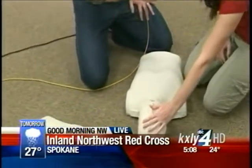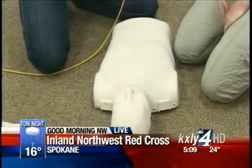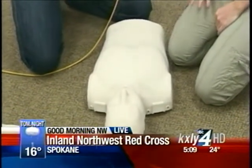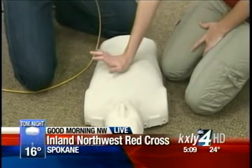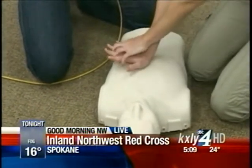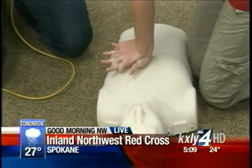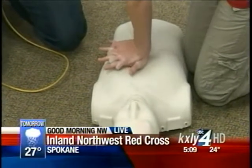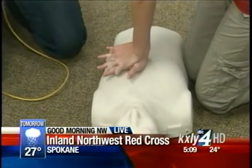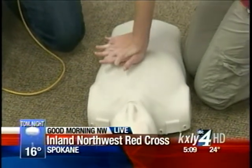So you determine that they're unresponsive, now you check for breathing. After you check for breathing and establish that they're unconscious and not breathing, you can determine that this person needs CPR. At that point, you do want to put your hand on the chest — it's going to be in the center of the chest. Then you're going to put your other hand on top and place yourself right over the person so that you get good leverage. Then you're going to press down at least two inches deep, and it's going to be 30 compressions every 18 seconds.